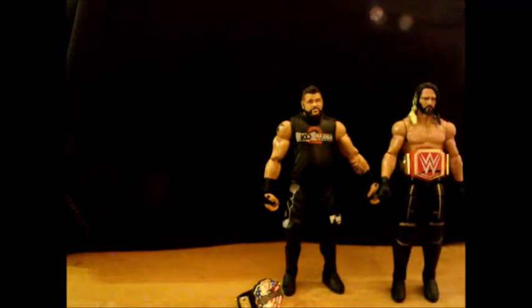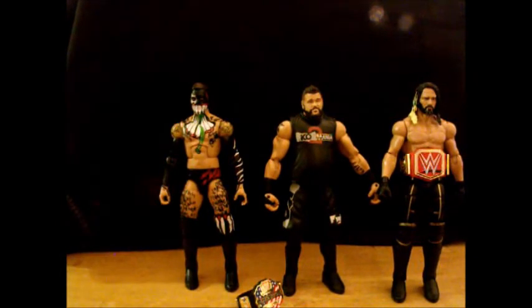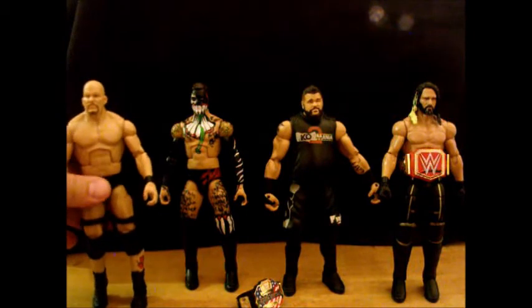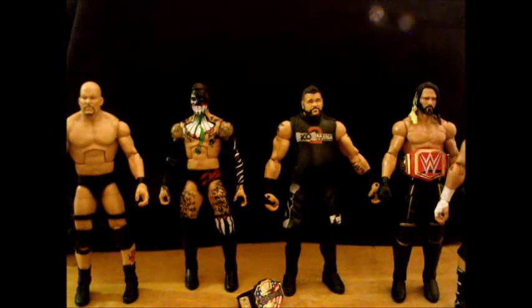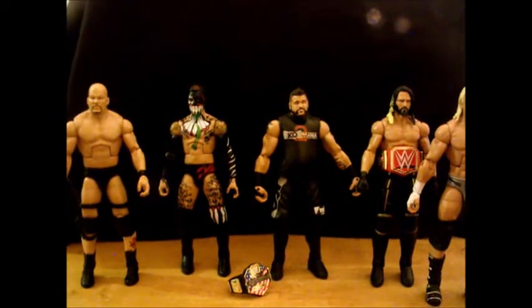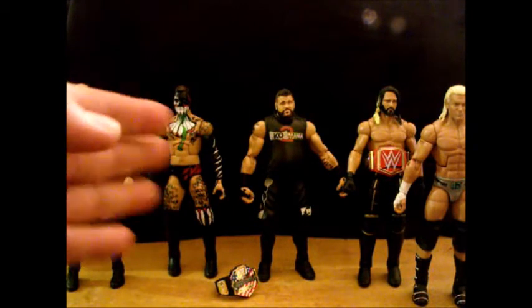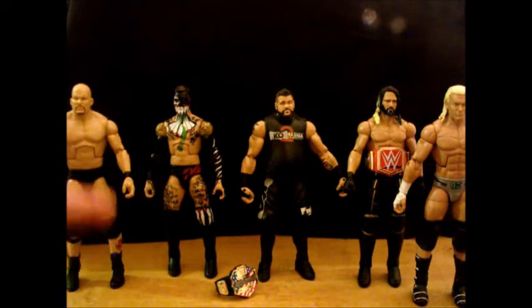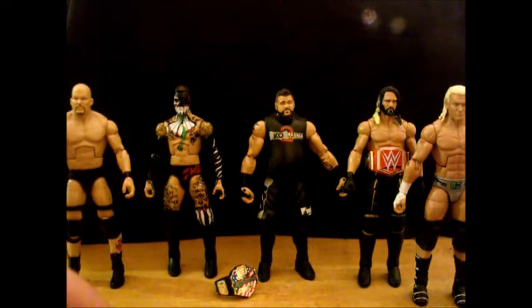I'll stand him next to Seth Rollins, put in Finn Balor, Stone Cold as well. I've also reviewed Dolph Ziggler. I believe these are all the guys I've reviewed so far, and you can see how basically they're all the same, except KO has just a bit more meat on him in the stomach and the arms. And he's also wearing shorts, which is slightly different.